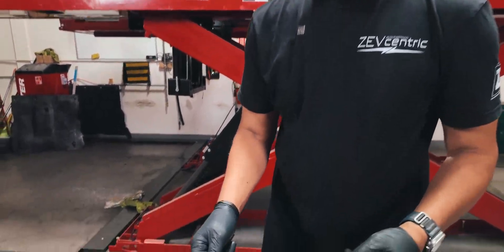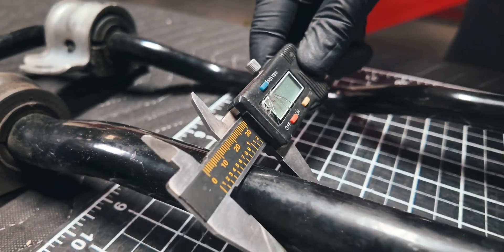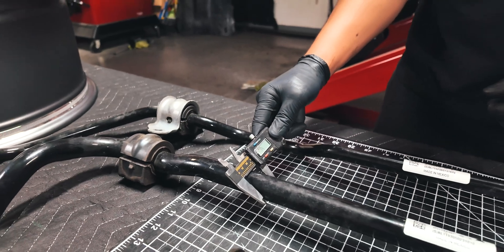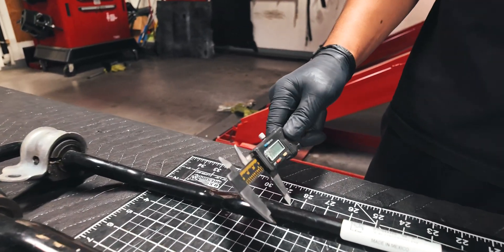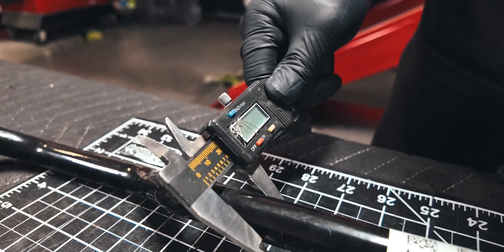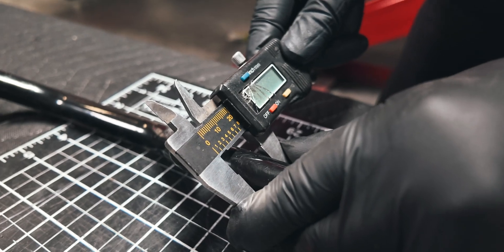My battery's busted on my caliper, so we're going to do this analog. We're at about 29 mils on this — maybe 30. I'm showing 29 mils. That's the front bar from the 2017 to 2023 Model 3 Performance, if they are all, in fact, the same. In the rear, we've got about 20 mils — so 20 mils in the rear.